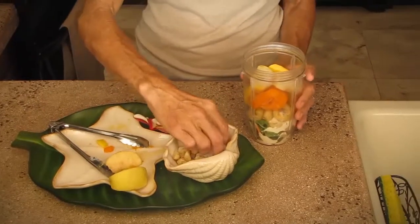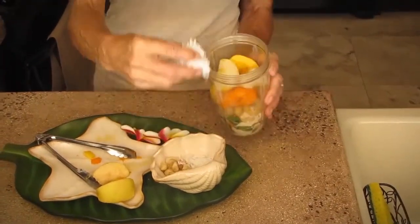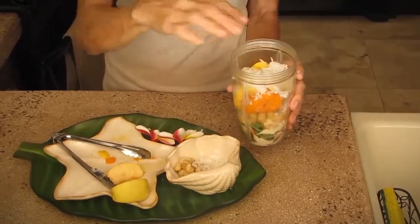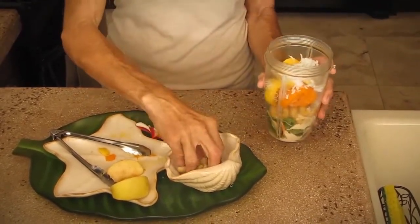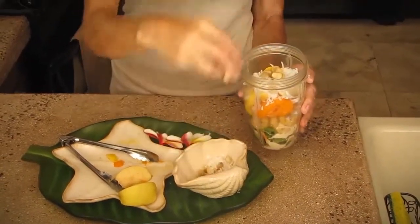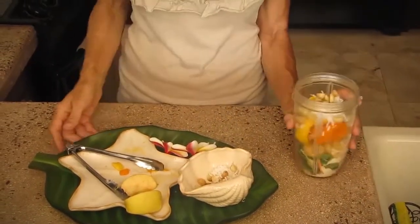No Hawaiian smoothie would be finished until we add our coconut, also found on the islands here. And that adds a little bit of sweetness. You can do an agave or honey. And of course, I'm going to top it off with good old fashioned macadamia nuts.